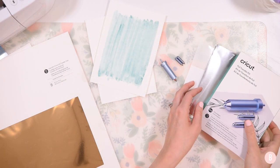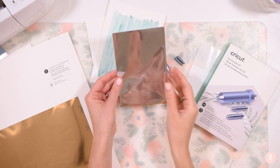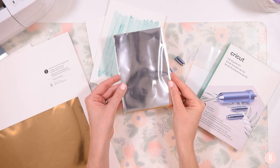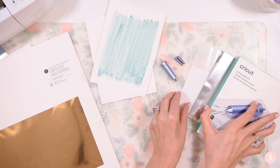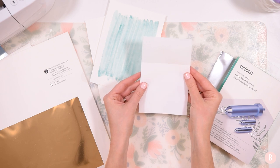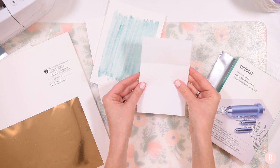In the kit you'll also receive some foil samples — you're going to get 12 foil sheets in silver and gold, and you'll also receive some tape to help tape down the foil on the mat so you can transfer it onto your project.